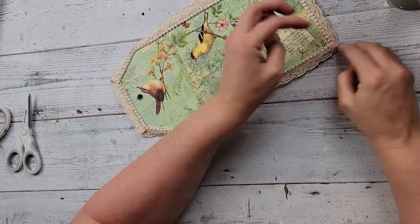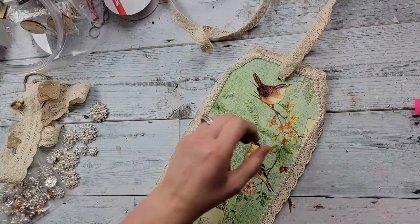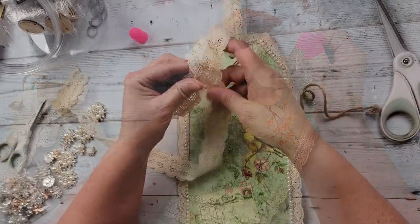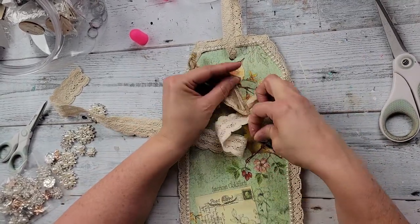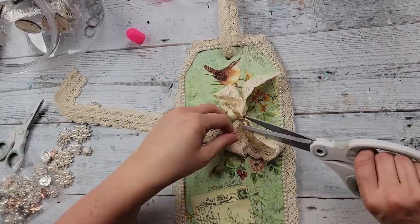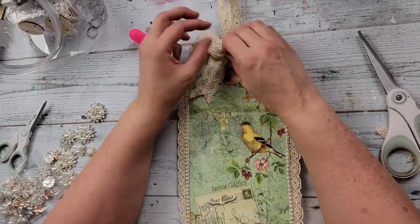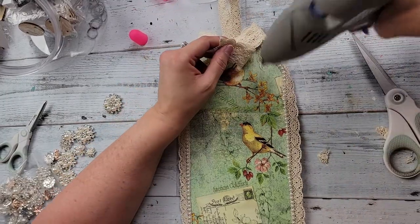Then I took some lace ribbon and made a hanger with it — trimmed it off and hot glued the two ends together. After that I took more lace ribbon from Hobby Lobby and made a bow, using some twine to hold it together. You might think shabby chic and twine don't go together, but it's going to be hidden. I dovetailed the ends and hot glued the bow right above the top bird, trying not to cover it too much.